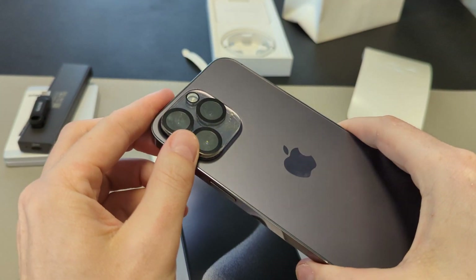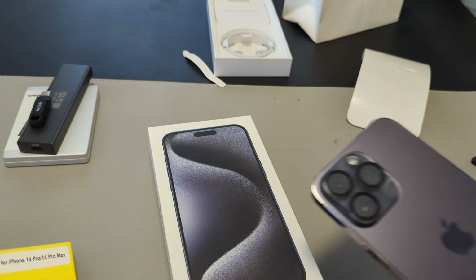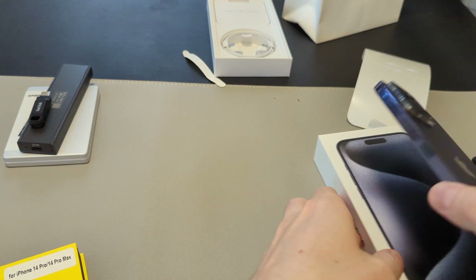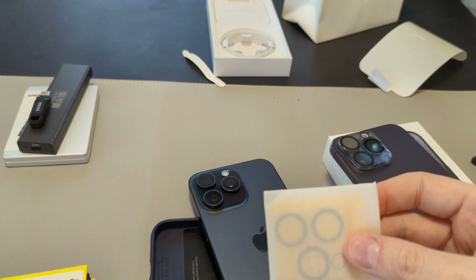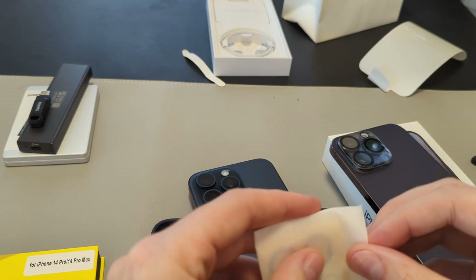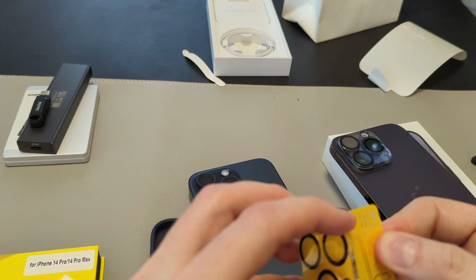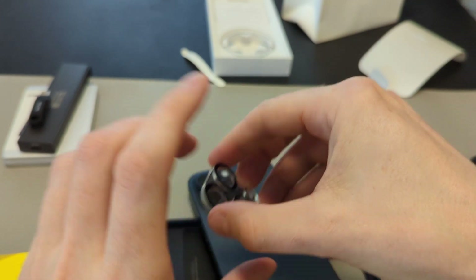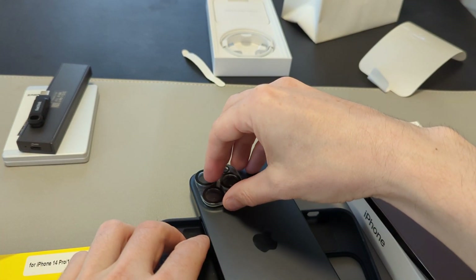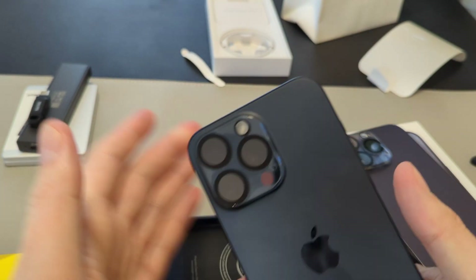Next up, we have the lens protector. This is, I think, from JTEC, which I find makes pretty good stuff — this is on Amazon. Absolutely no communication or affiliation with them, I just use them. I have these lens protectors here for the 14 Pro Max. These are a good idea because once you get a scratch on your lens, you're going to be very upset. It's a little tight — oh, it was just placed off. That actually worked perfect.